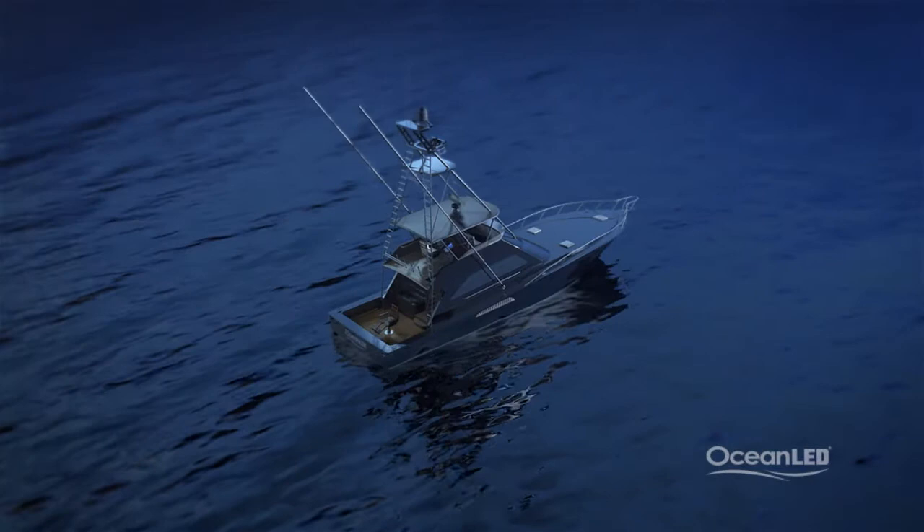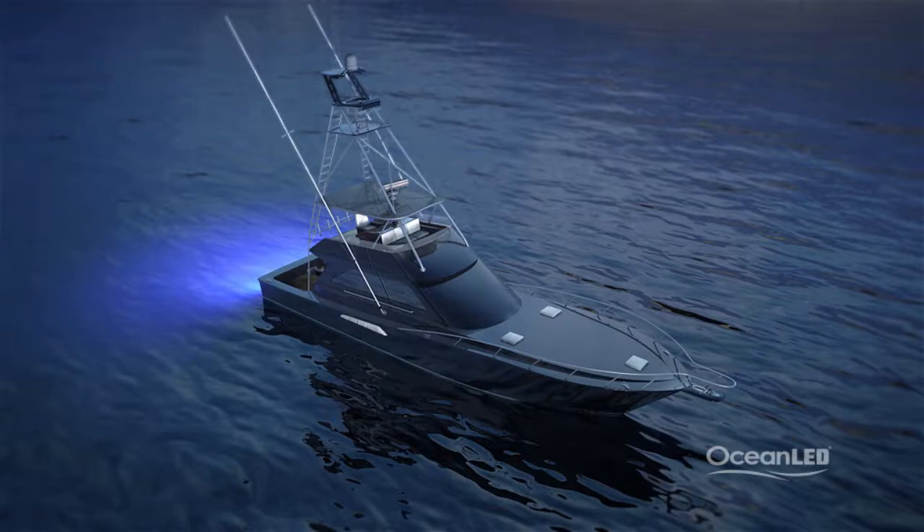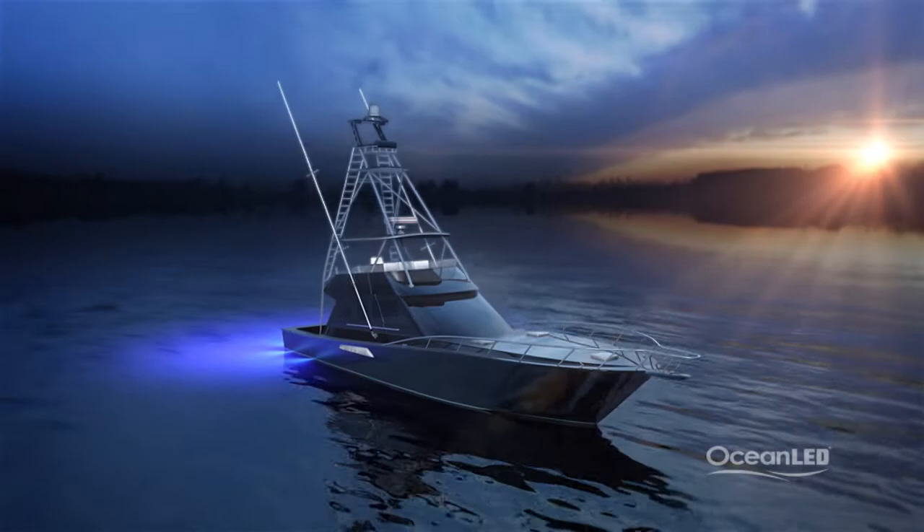Transom lights look great at the dock and for lighting your wake or rooster tail when underway. For the best all-around coverage, lights on the transom, lights pointing down, and lights around the sides really give the best overall effect in every scenario.